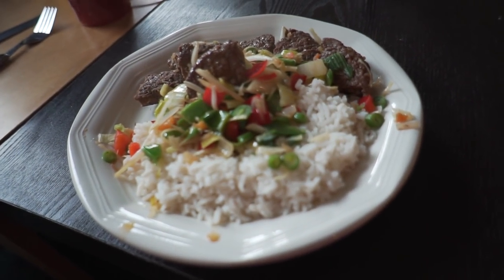This is the final product. Looks kind of nice. I am excited to eat. Are you excited?